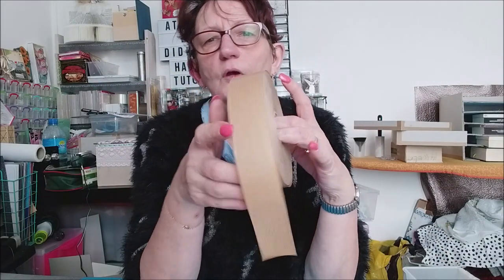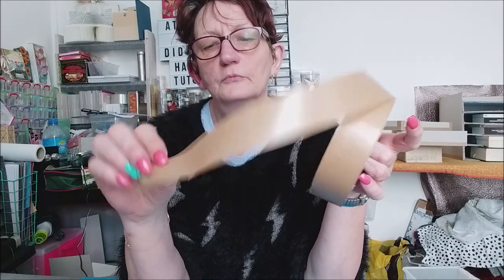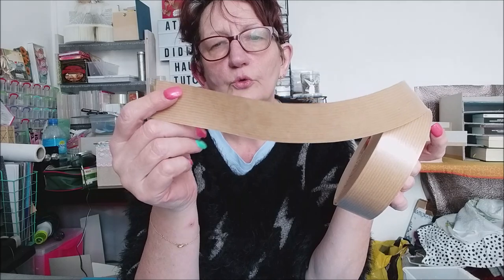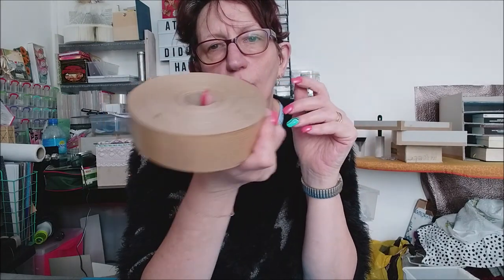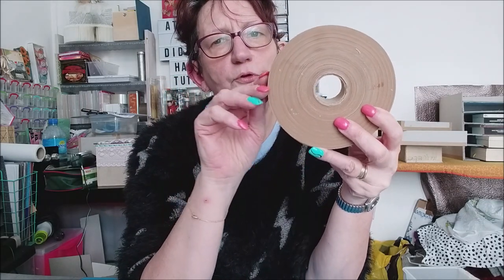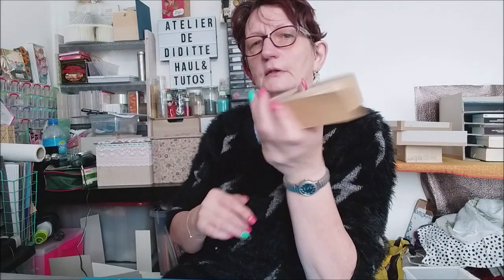Il va vous falloir du craft. Le craft, c'est un papier gommé — de ce côté-là ça brille, il y a une colle. On va le mouiller avec de l'eau et la colle va se remettre. C'est ce qui va coller sur le carton. Moi j'ai des gros rouleaux, je les achète à l'éclat de verre. Ça me coûte quoi, un gros rouleau comme ça ? 5 euros, avec plus de 200 mètres — c'est vraiment un très gros rouleau.